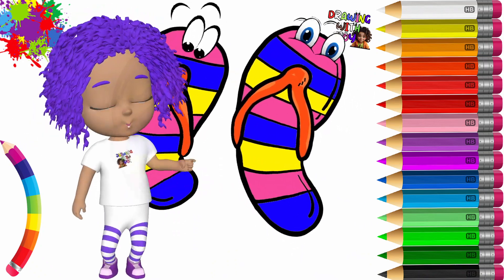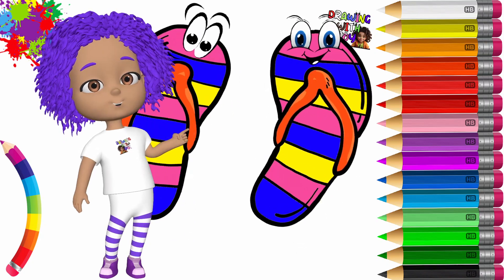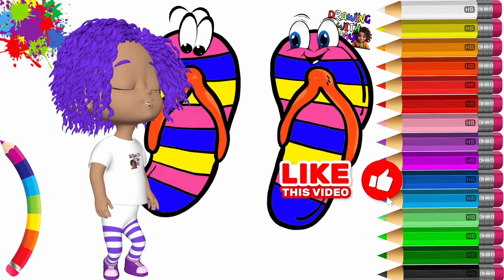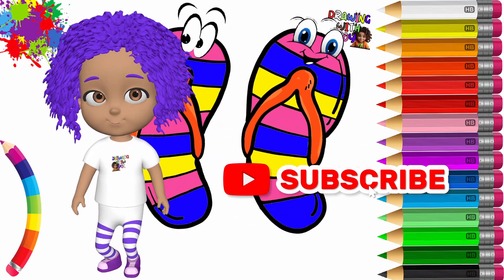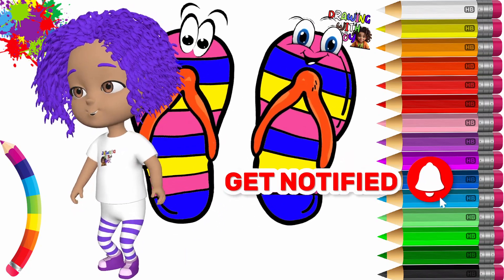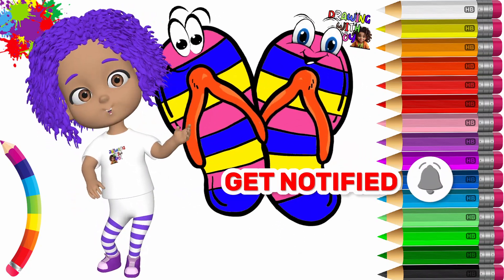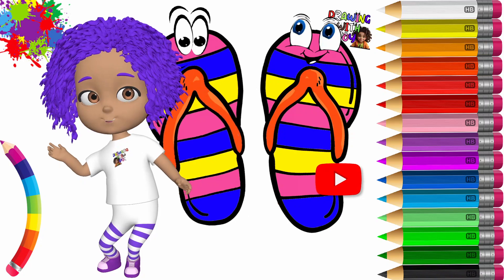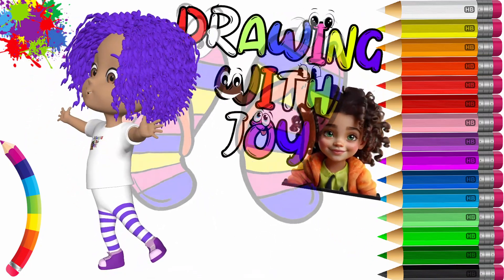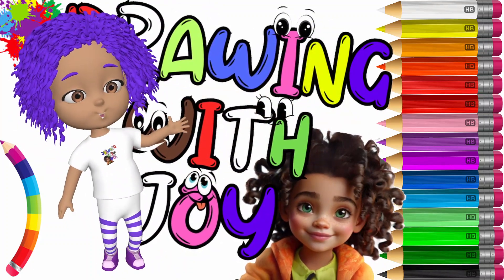If you liked this video, I kindly ask you to help support the channel by leaving me a like, so that I can continue to create more free videos for all the children of the world. Remember to subscribe to the channel to stay up to date on upcoming new video releases. See you in the next educational video. Bye-bye!